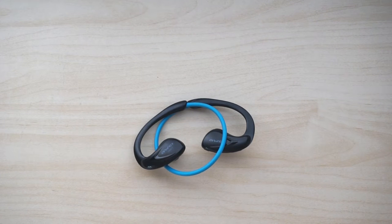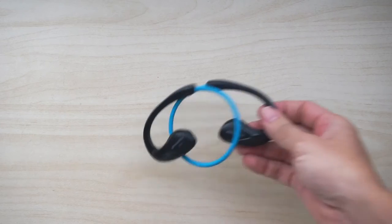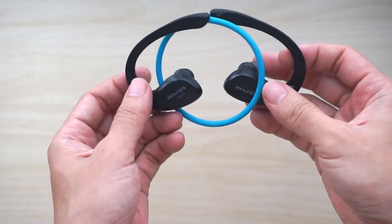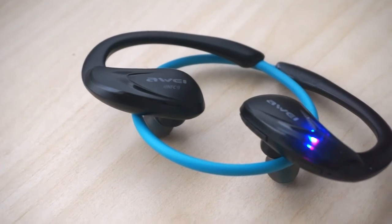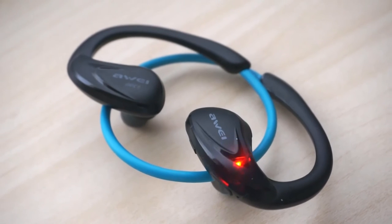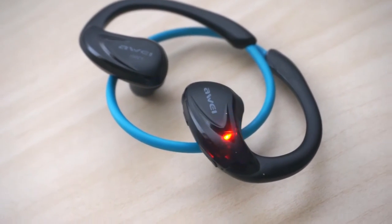Hi everyone. In this video we will be taking a look at the Awei A880BL Bluetooth earphones. The A880BL is a sport earphone which has Bluetooth 4 wireless connectivity. It has a retractable design and it's available for about $20 shipped, which is a good value considering the performance and features of these earphones.